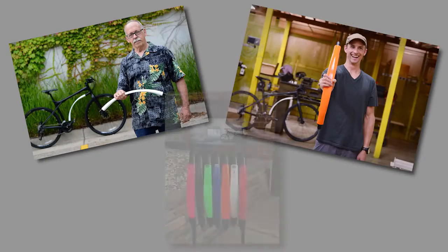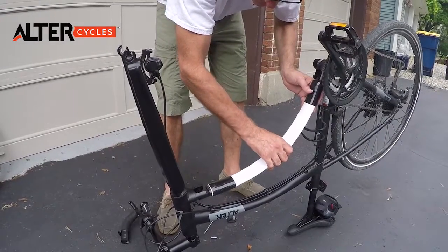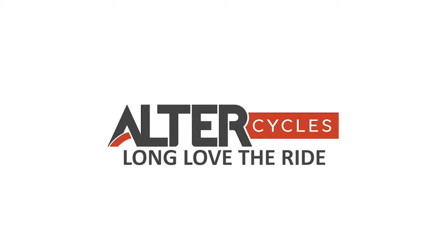Pick your flex. Pick your color. AltarCycle down tubes come in three levels of flexibility to fit your desired ride, and a palette of colors to fit your style. AltarCycles — long love the ride.